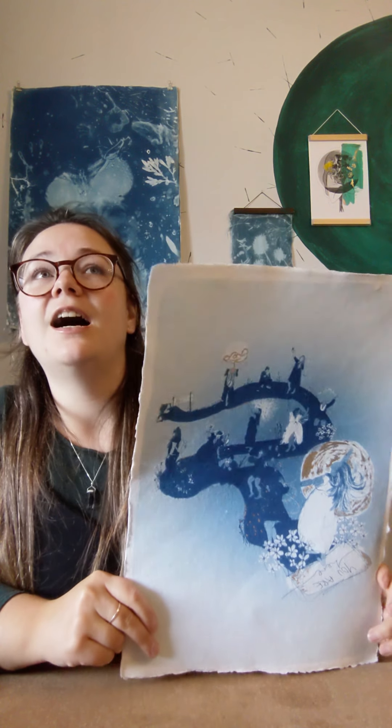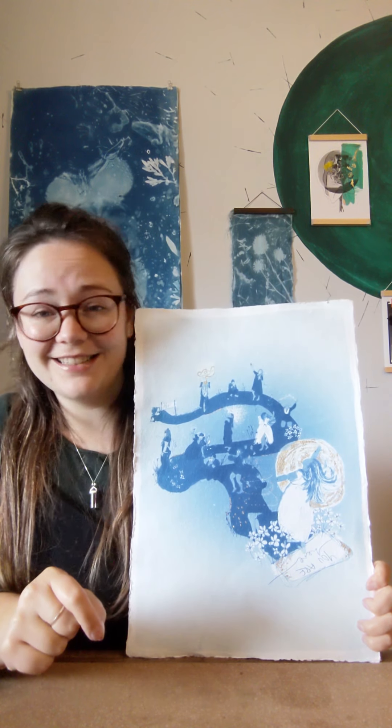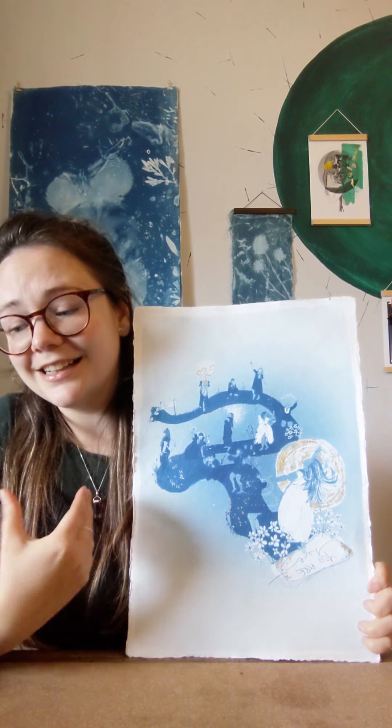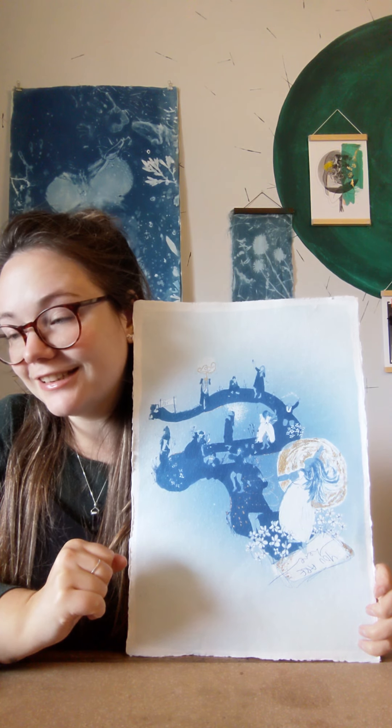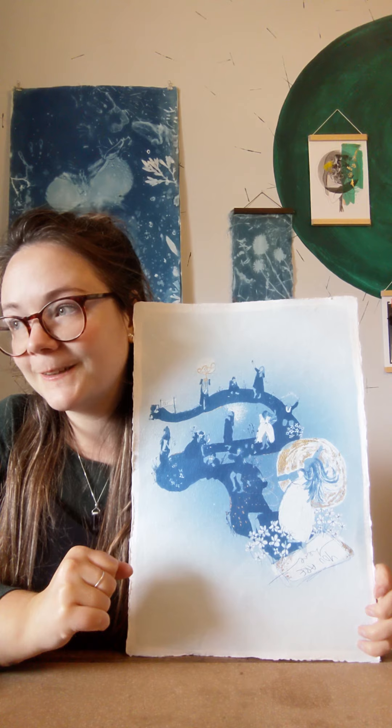She was rushed. You can tell she was rushed. She's also very dark. It's still beautiful — I'm not saying she's not beautiful, I'm incredibly proud. I'm just... it's such an important piece that I'm trying not to say she's not good enough, because it's not very loving, but she's not good enough.